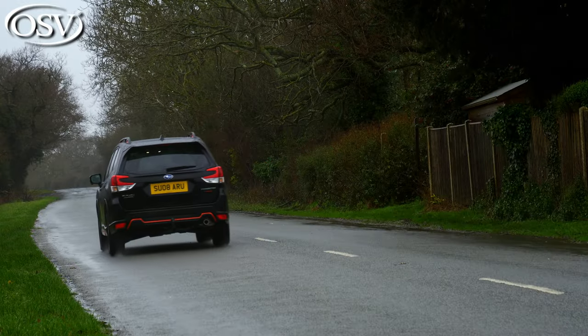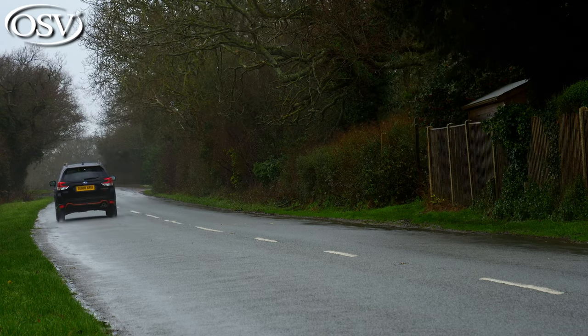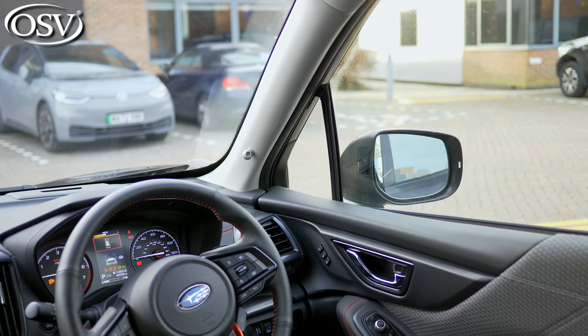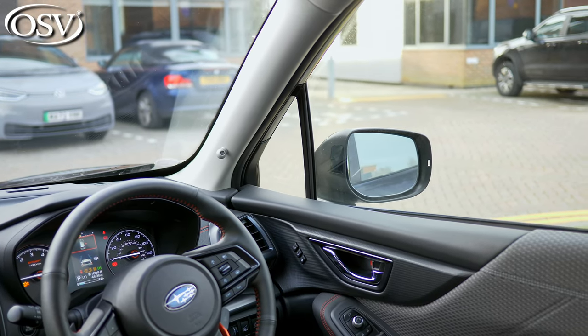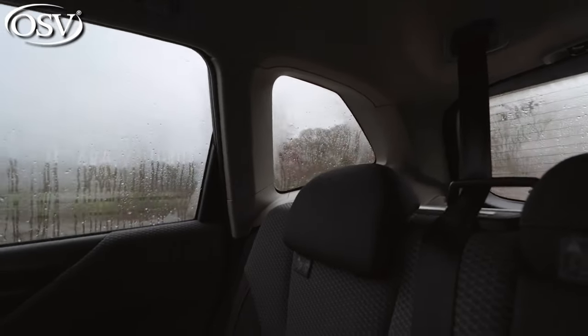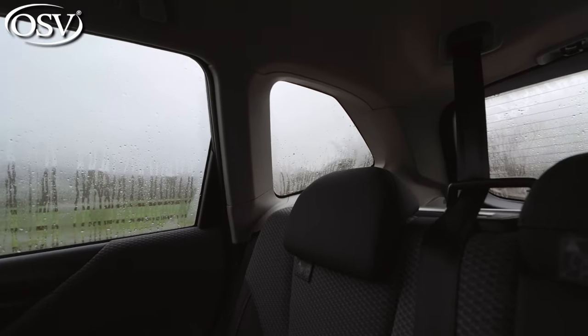Compared to a smaller, more compact family car like the ID3, the higher driving position in the Forester gives you a much better view of what's ahead. You can see a lot more, you're a lot higher up, and you've got really thin pillars so they don't obstruct your view. The back window looks massive, and the rear side windows are really large as well — all around, the visibility in the Forester is pretty good.